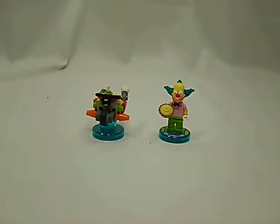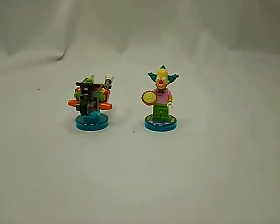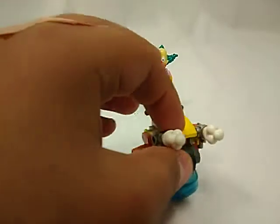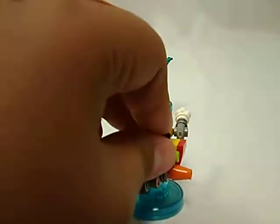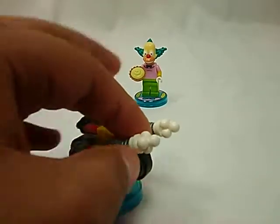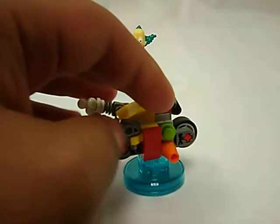Basically, if you're a Simpsons fan, you already know who he is and what he does. He only comes in one little set for LEGO Dimensions, and he has this little bike thing right here. You can actually put the minifig right here, and it has these little guns for the gas right here.